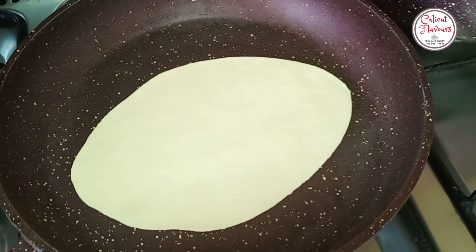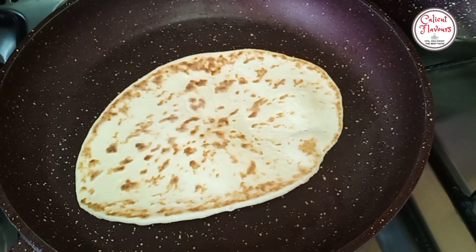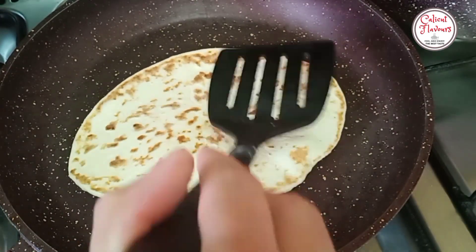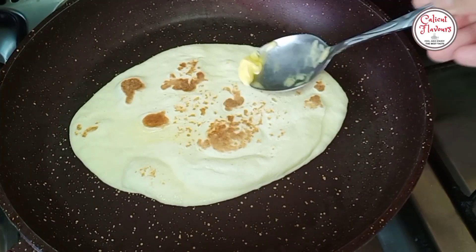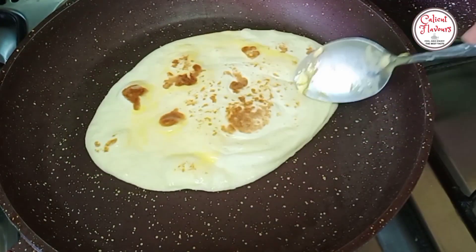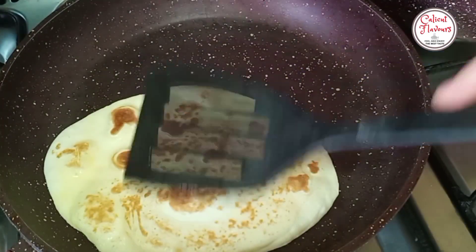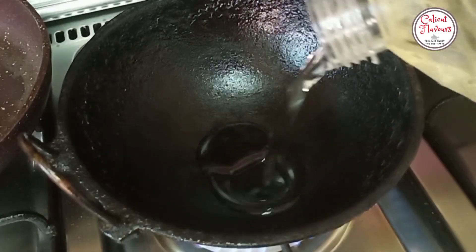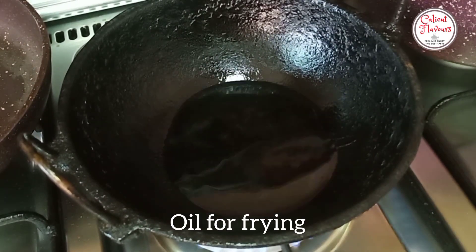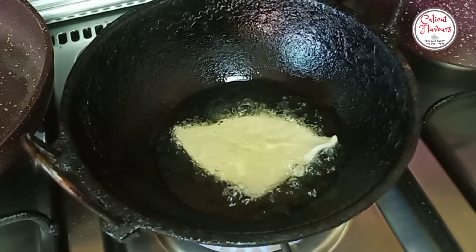Mix with a pan and mix into the batter. Mix it well. Put the batter in and dry it. Put the oil in.